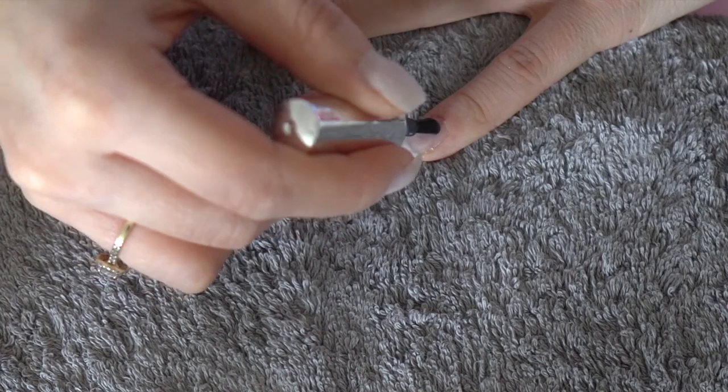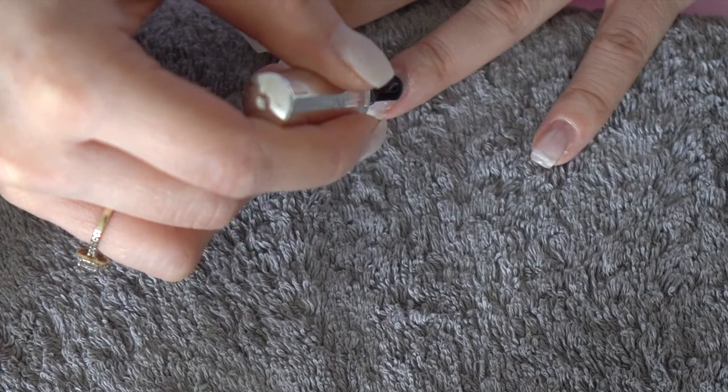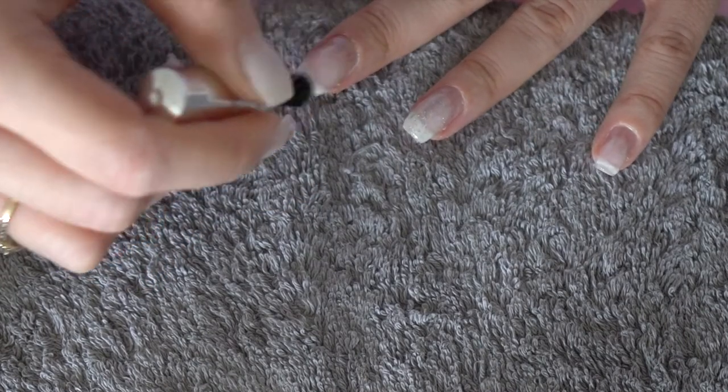Now we can start prepping the nails using a primer — apply it and leave it for a few seconds to dry before applying the base coat. When applying the base coat, make sure not to touch the cuticle, as the nail polish will make its way into that area. Leave it for one minute to cure under the lamp, depending on which base coat or lamp you're using.